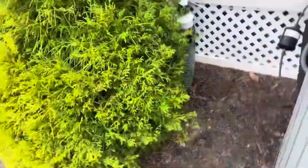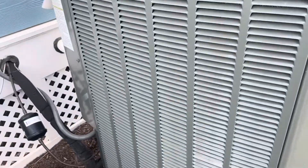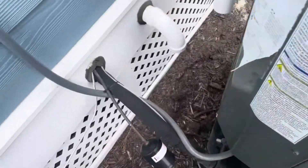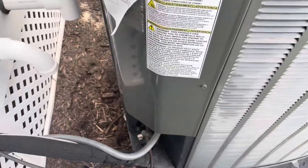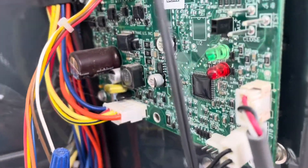The customer says they hear the fan going but the compressor is not starting. I think they meant they hear the blower fan running because we have no action out here at all. Let's get this cover off and see what's going on. I just opened the unit up.